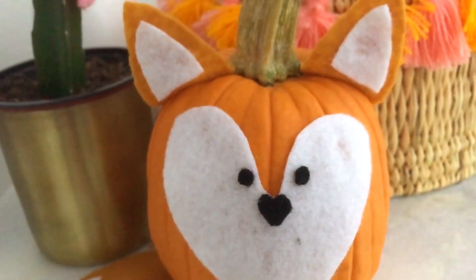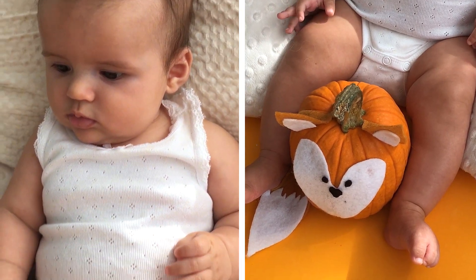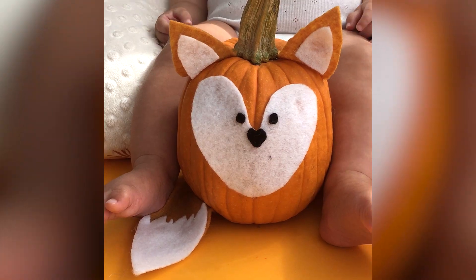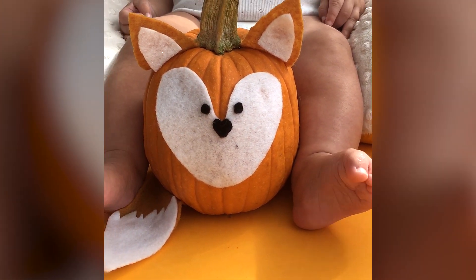This will be a cute addition to her room. She may be a little too small to remember her first Halloween, but I hope that she looks back at the pictures at least and sees that we tried to replicate her favorite animal in pumpkin form. That's it! It's just a super quick project. I hope you guys enjoyed it. I'm going to put this in her room. See you later!